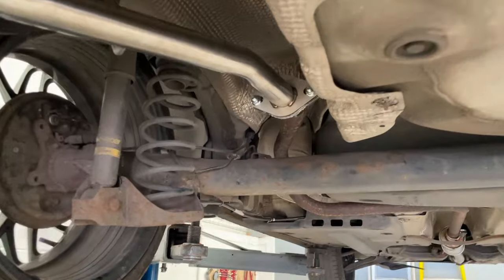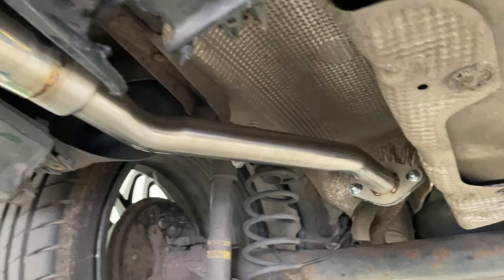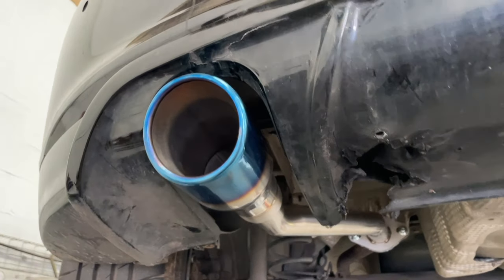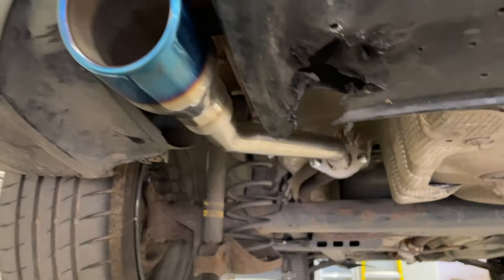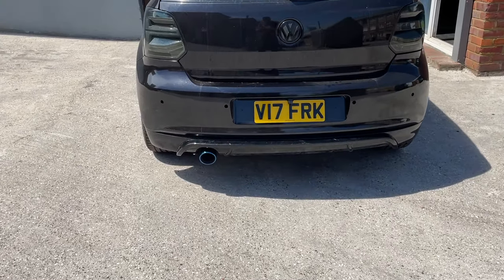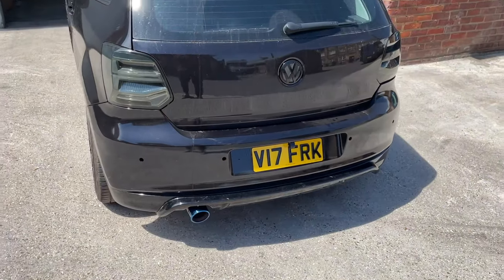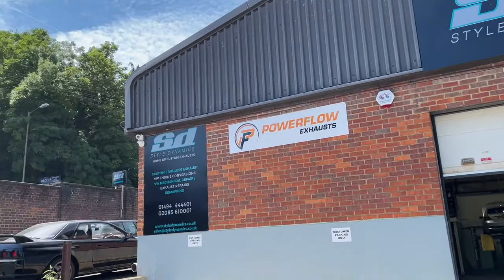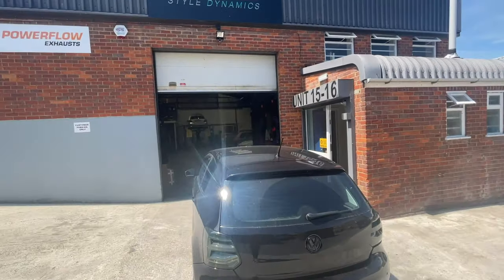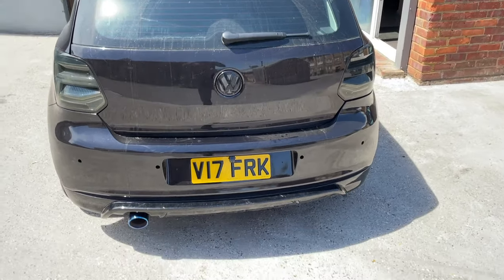So the new exhaust — as you can see, it's a bit shaky because the engine mount needs replacing, but it looks sick. We'll give it a rough test later on. Blue tips — I was thinking maybe black but I thought I'd be different. Shout out to these guys — if you want an exhaust, go check them out. They've got a skyline and a few cool cars in there. We're going to go to a car park or somewhere for a rough test.